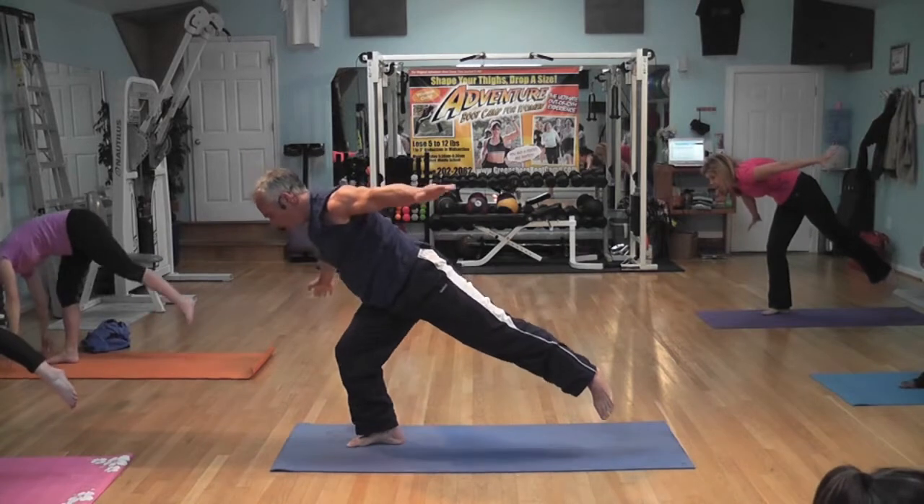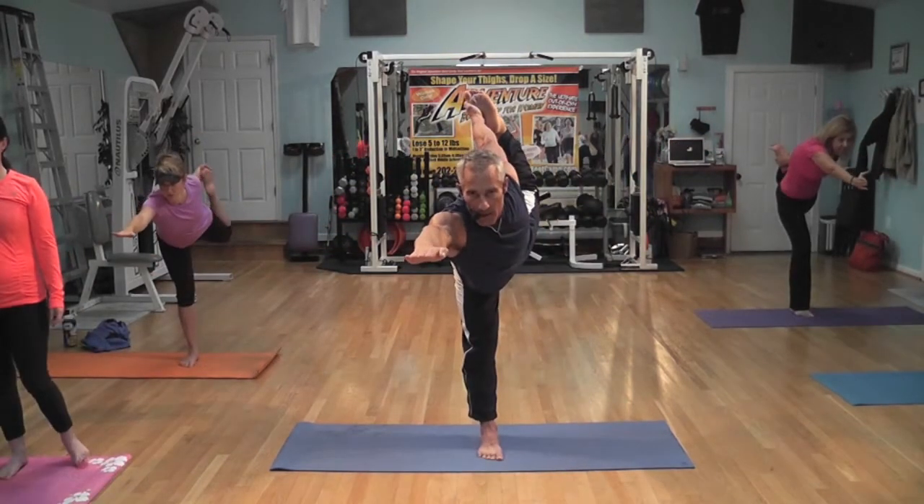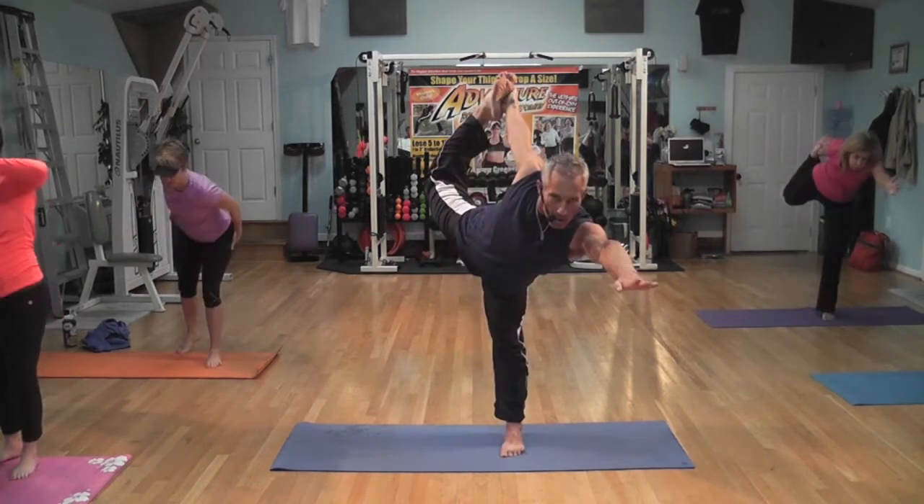Release slowly back to Warrior Two. Pull the foot over top of the head and go to horizontal. Push your tailbone straight up in the air.